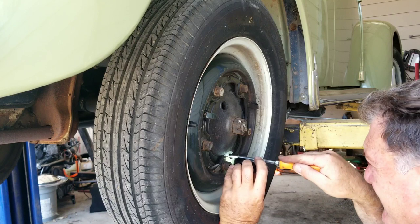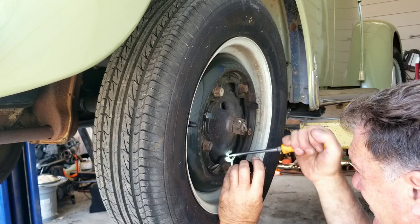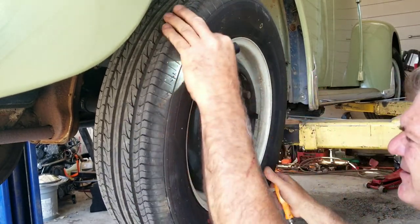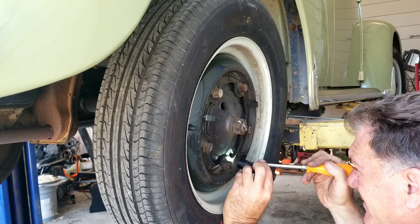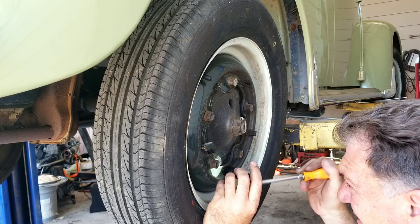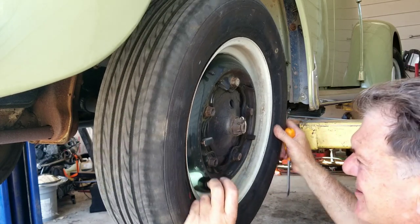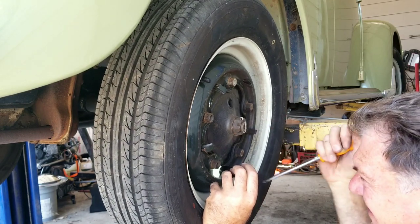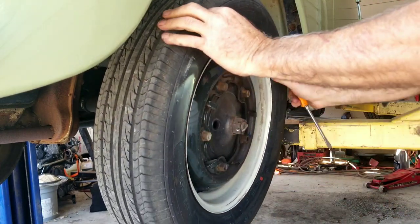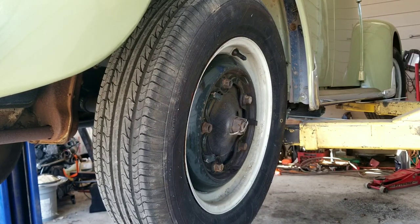Tighten them up — lengthen it — then shorten it back. One, two — a little bit too much resistance on this wheel, so I'm going to do a third click on both of them. There we go — I can feel it. So this one I had to do three clicks, the other ones I had to do two. That's how I do it; I've been doing it that way for years.